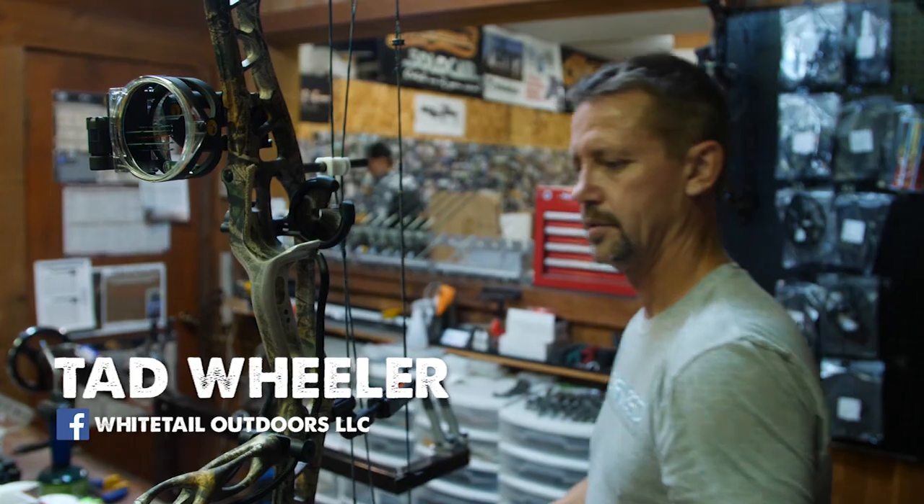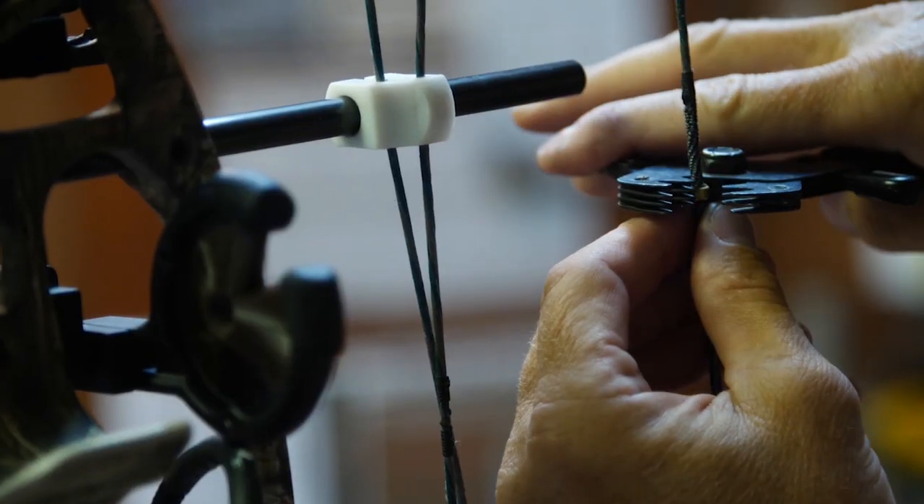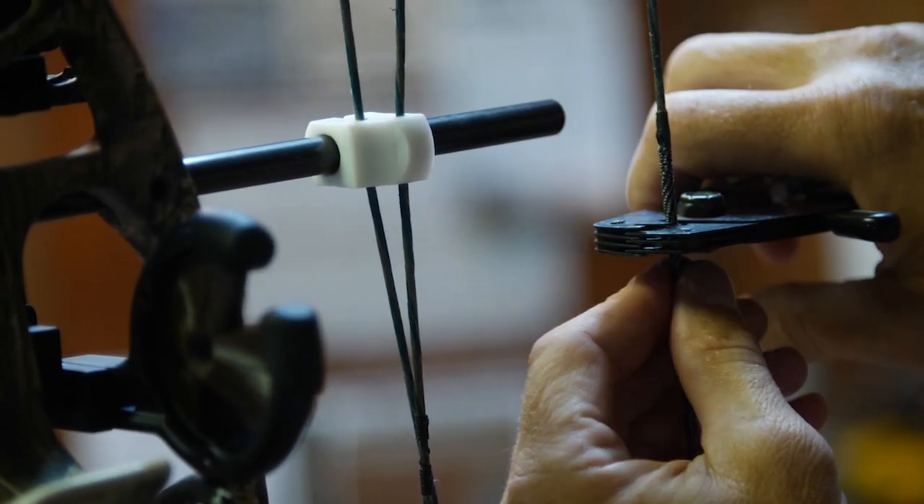Tad just got me fixed up and re-served my string so I don't have to deal with my dental floss issue anymore. We're ready to go — ready to go to Kentucky next week.